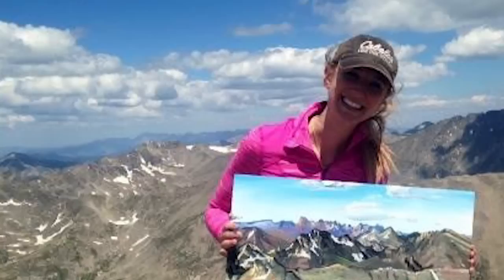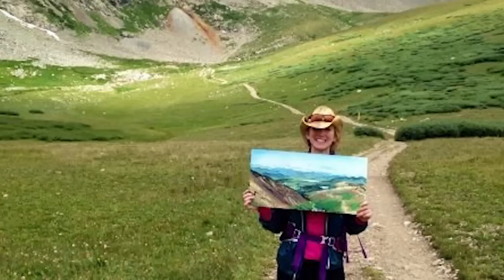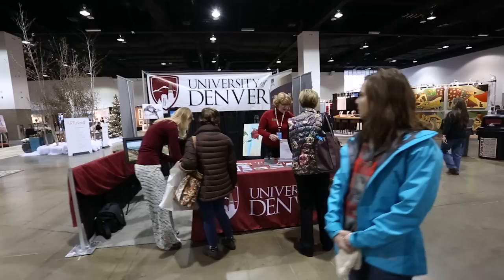The mountains create their own weather, so five minutes from now the lighting can be completely different than it was five minutes ago, and that makes it a lot more difficult.